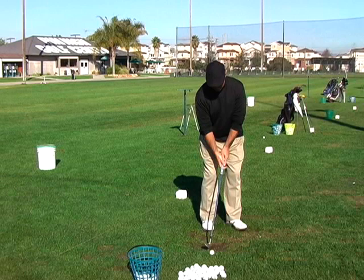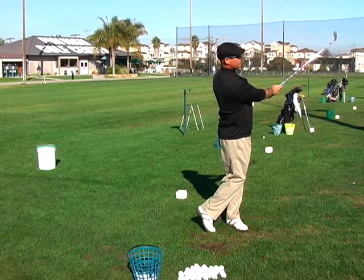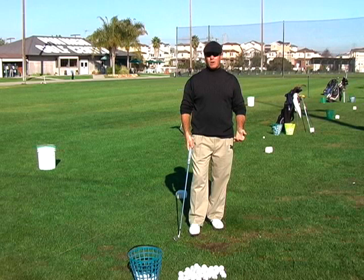So that action looked like this. I'm using a pitching wedge here, and just even that little shot like that is going to go 90 yards with a pitching wedge if I just make that motion right there.